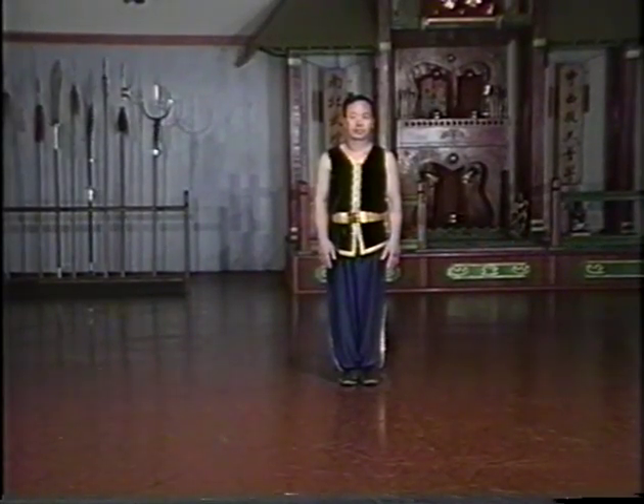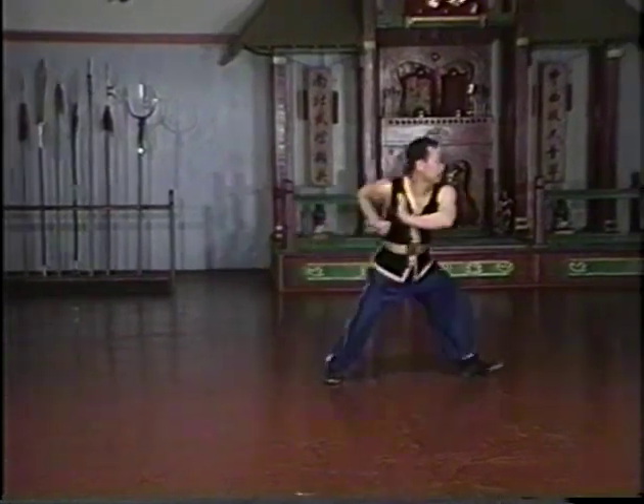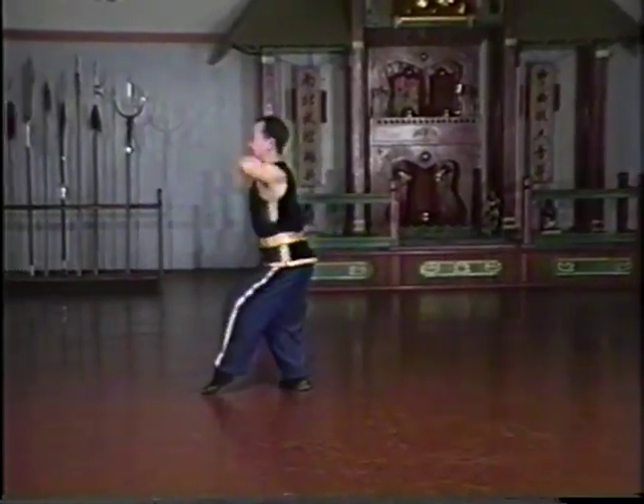In southern China, the five dominant styles of Hung Gar were Hung, Lao, Choi, Lei, and Mok. Today, Hung Gar is certainly the most famous and the most commonly practiced.